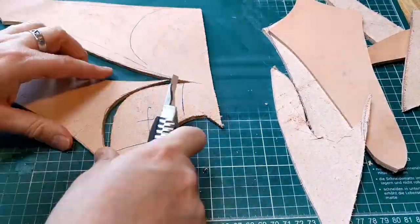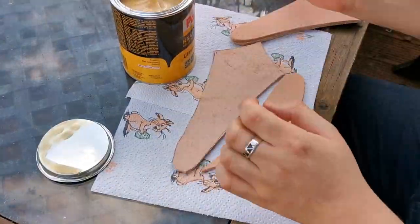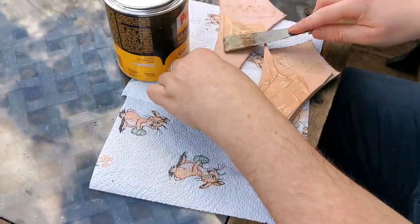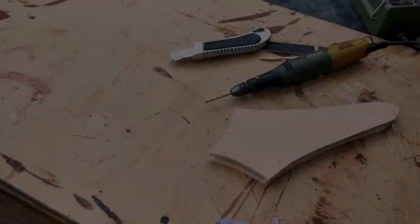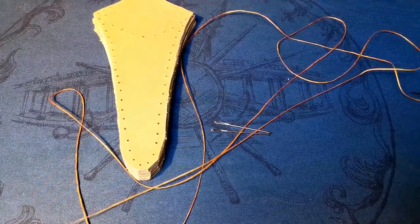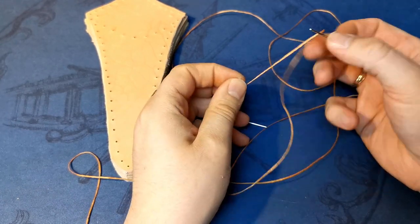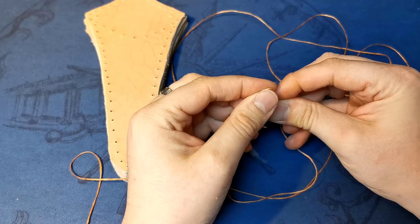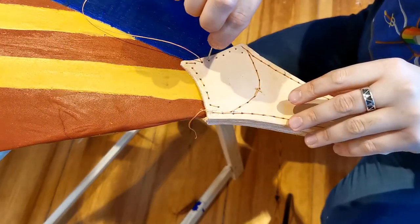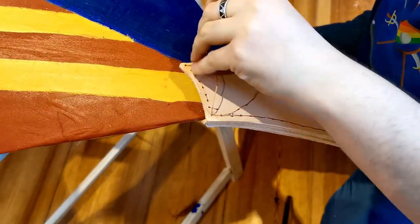For this I take four pieces of leather: two pieces in the middle which are around the thickness of the shield, and one top and one bottom piece. I cut them into shape and glue them together with contact cement. Then I pre-drill holes in order to sew everything even tighter. Then I sew this to the shield and it is finished.